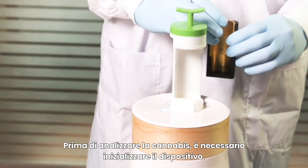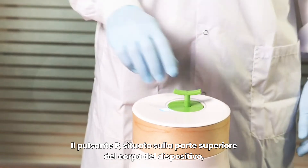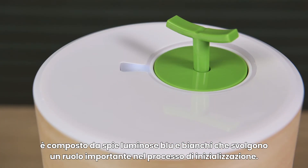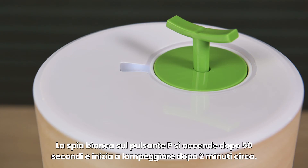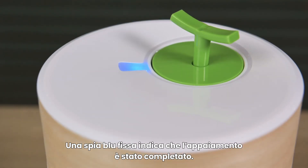Before analyzing cannabis, you must initialize the device. The P button, located on top of the device's body, contains blue and white indicator lights, which play an important role in the initialization process. The white indicator light on the P button is lit in 50 seconds and starts blinking in about two minutes. Blinking white indicates the device is ready for pairing. Blue steady indicates pairing complete.